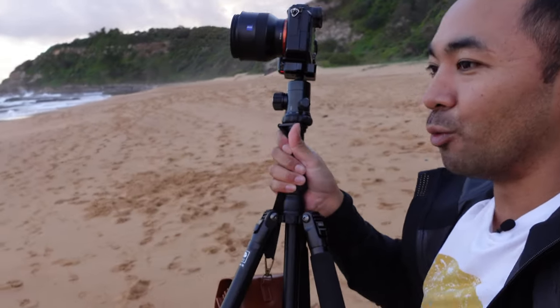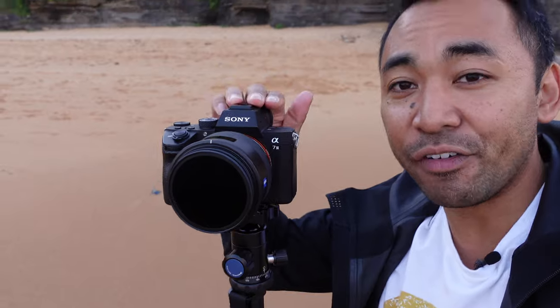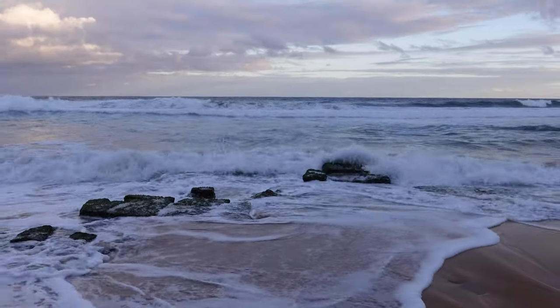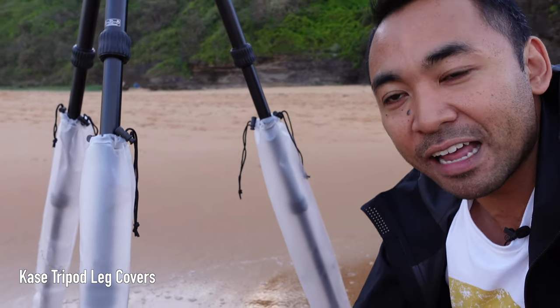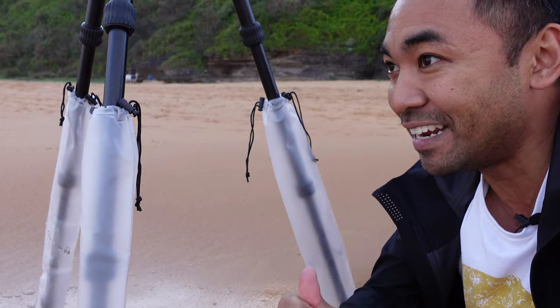I'm going to go right to the water here and just try taking a few shots with this magnetic filter system. Just to let you know, I am shooting with the Sony a7 III with the Sony Zeiss 25mm f1.8. Right now I'm using the circular polarizer with an ND64 shooting some nice seascapes, and I do have my tripod here as well. The cool thing is I have these little bags that wrap around my tripod legs so I'm not going to get any sand or water in the joints of the tripod.